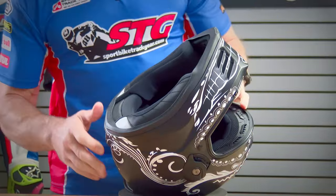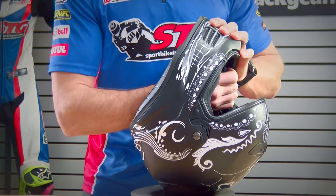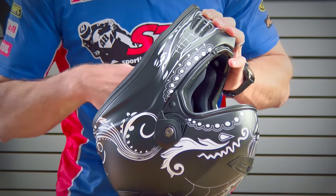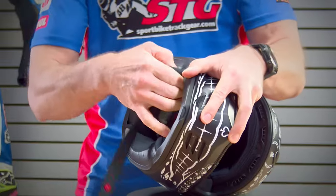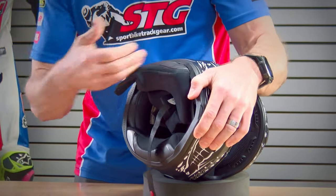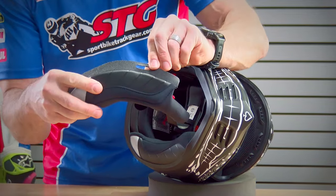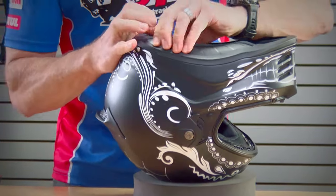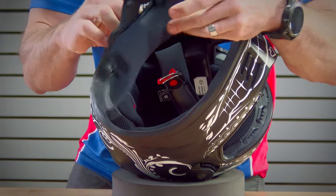To remove the cheek pads — say you're going to install a Bluetooth communicator and need to remove them — slide your fingers in between the backing of the cheek pads and the EPS of the helmet. There are three snaps: one at the front, one at the top, and one at the rear. Pull the cheek pad out, then grab the back of the cheek pad, pull the whole pad towards the rear a little bit, and there is a tab you need to get it released from. Mirror image on the other side — get your three snaps, pull back, and out it comes.